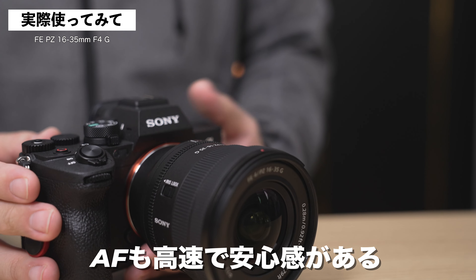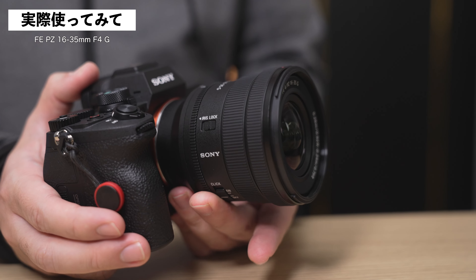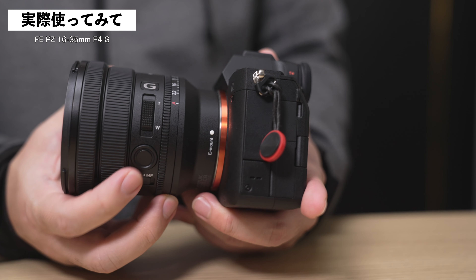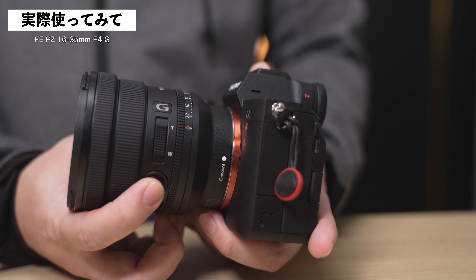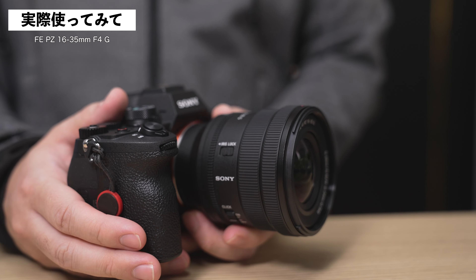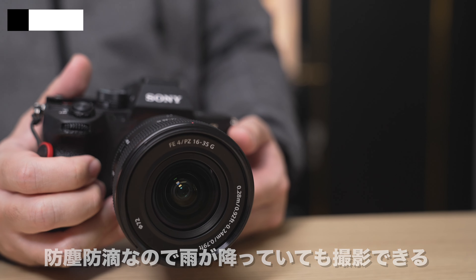機能的にはリニアレスポンスMFという機能にも対応しています。動画撮影時にマニュアルフォーカスも使いつつ、ピント送りとかそういった表現も可能になります。オートフォーカスに関しても、ソニー純正レンズなのでめちゃめちゃ優秀です。フォーカスが遅いとかピントが外れてしまうとかそういったトラブルは、使っている間に1回も起きていないという感じですね。クリック感を出す切り替えのスイッチがあります。絞りを調整するときにクリック感を出したりとか出さないようにしたりとか、というスイッチが付いています。フォーカスモードスイッチというボタンもあり、カスタマイズも本体から可能です。防塵防滴設計になっていますので、激しい環境や雨が降っている環境での撮影も大丈夫です。